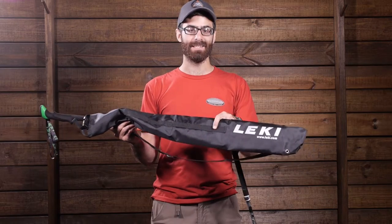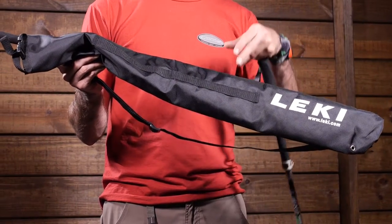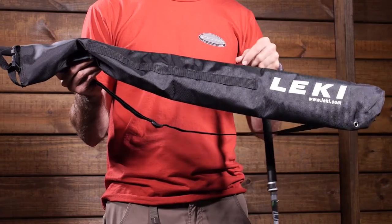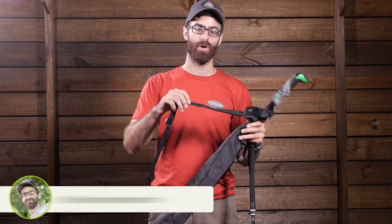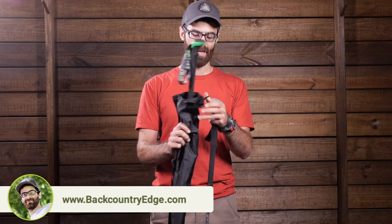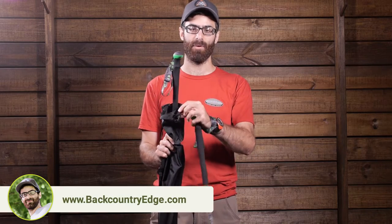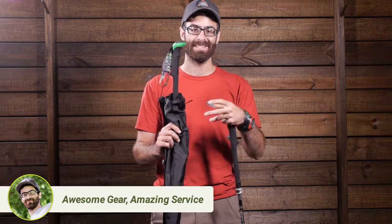On the outside we have got a daisy chain attachment point so you can lash it to your pack or lash additional gear to the carry bag. It has an adjustable shoulder sling to toss the carry bag over your shoulder for easy carry. And at the top it does have a snap buckle and cinch cord so you can really draw it around the poles to keep it closed.